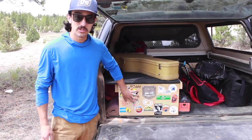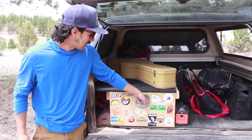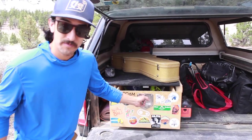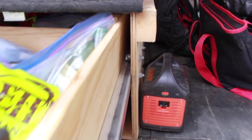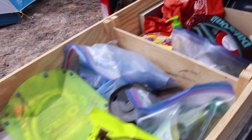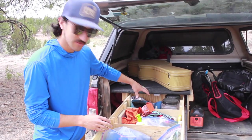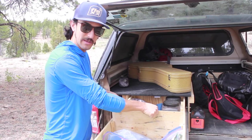Right here is a drawer — super stoked. It's very long. Got this sweet latch right here, pulls open, uses skateboard bearings. Super long, really nice. We can have our food in the front, toiletries in the middle, dog stuff in the back. We even have these cool dividers in here that we made.